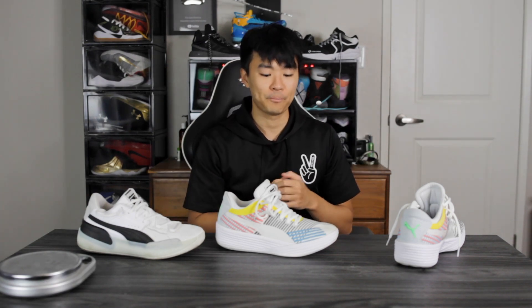It actually feels very nice — it feels like memory foam. I'm very surprised at the cushioning setup because basically all of Puma's basketball shoes have had really stiff cushioning setups, but this one is feeling really, really good. Court feel feels good as well. I really like the cushioning setup so far.